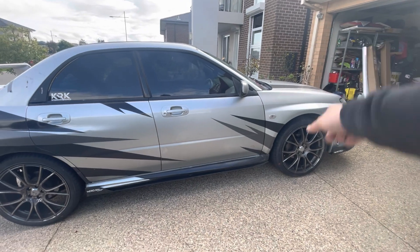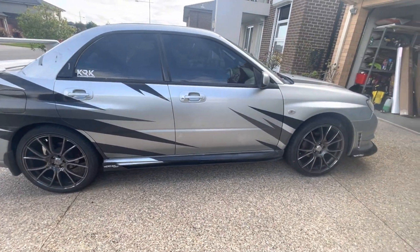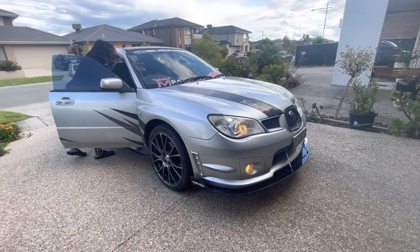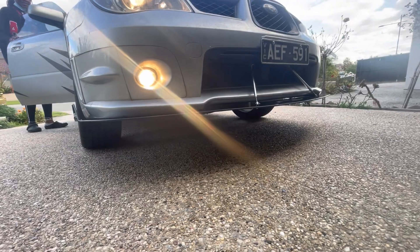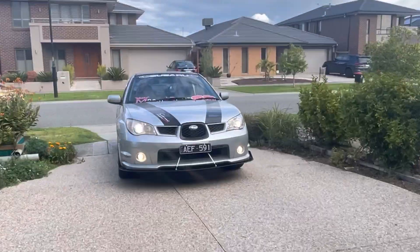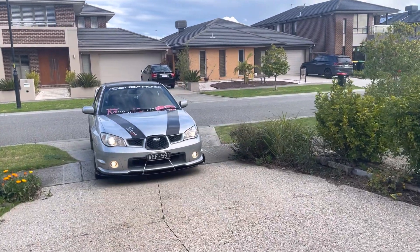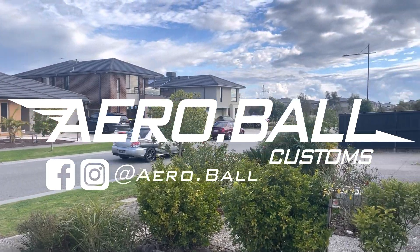I do hear a leak coming from the front but you can't really see anything because you have the whole plate underneath. Sounds like a tractor — it sounds pretty rough.